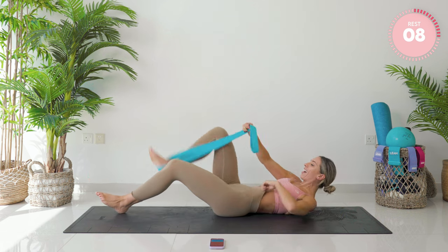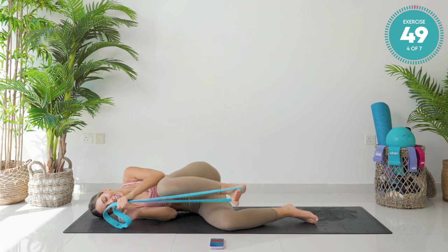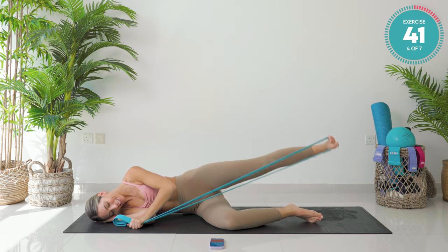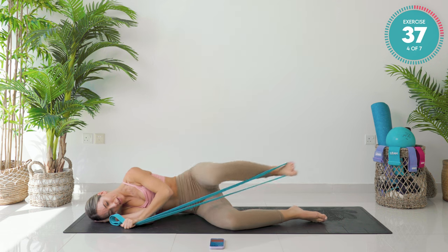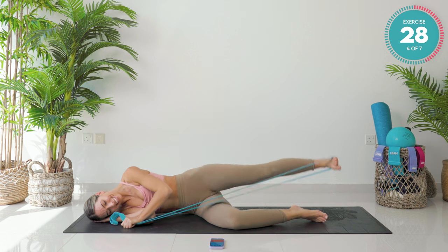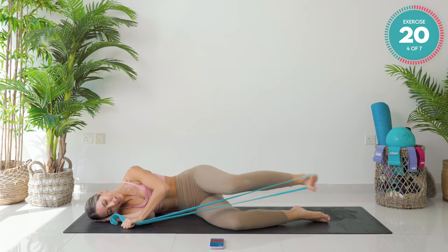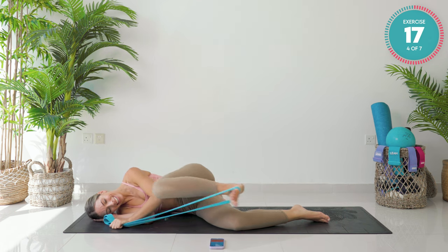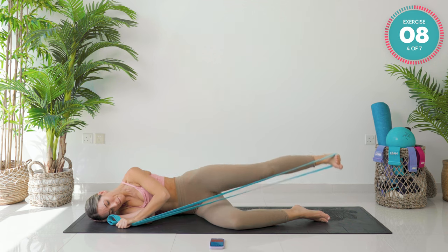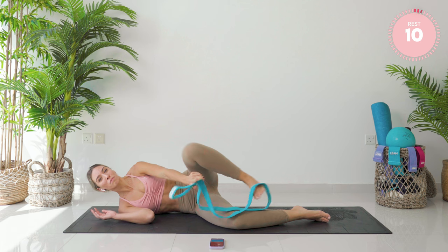Amazing. We're going to turn onto the other side. Hook that band just above the opposite foot. Swing those legs around. Remember, the anchor point is your hand. Let's go. You're going to try and find that magic spot where you have the resistance and you're not slipping. You're getting there, guys. We're up into standing from here. Don't give up now, you're nearly there. Push back with knee in. Just a few more.